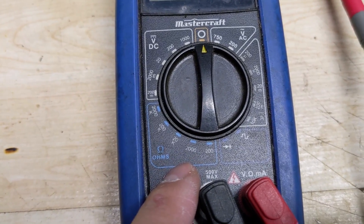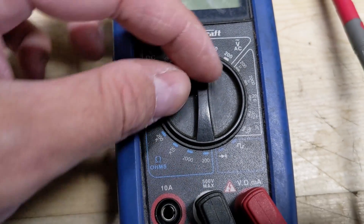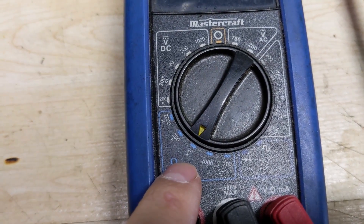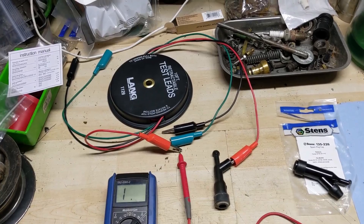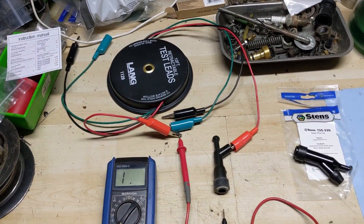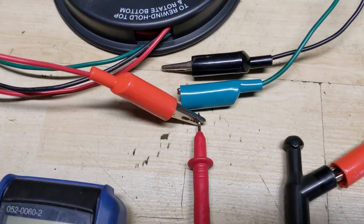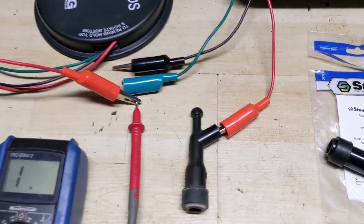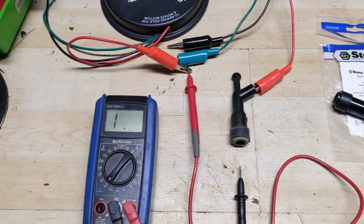If you wanted to test something like 9,000 or 10,000 ohms of resistance, you wouldn't be able to do it on the 2,000 setting. So we're going to click this down to the 20,000 ohms setting and test under that. To work with one hand and film with the other, I'm using retractable extension test leads with alligator clips. I've hooked up the red alligator clip to the red positive on the multimeter and taken the other end and hooked it up to the screw on the spark plug cap.